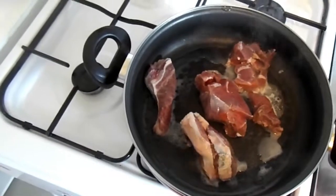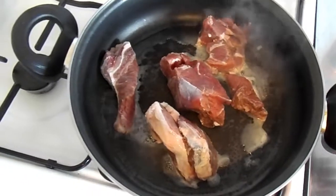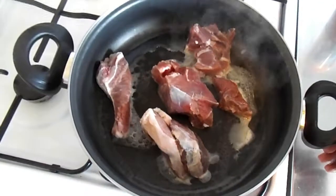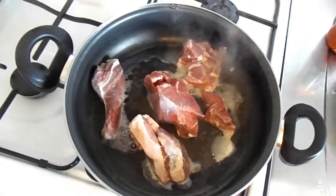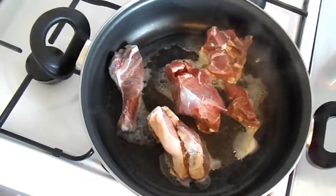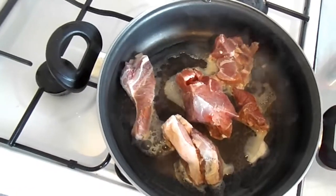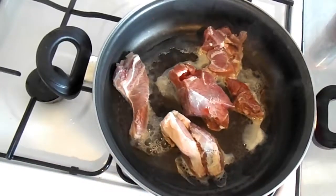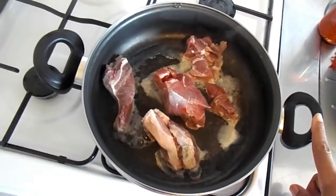I'm going to steam my goat meat. It's best to steam your goat meat without water — the water will come out of the goat meat naturally. Goat meat is usually tough, so you want to take your time and steam it properly. I had my meat properly washed with salt, which is very healthy because of bacteria and germs. I'll steam the goat meat for about 20 minutes before adding my beef and chicken.